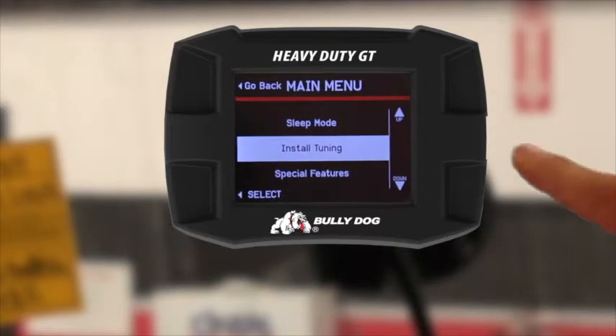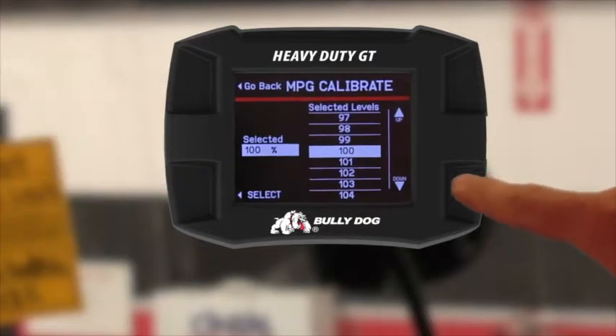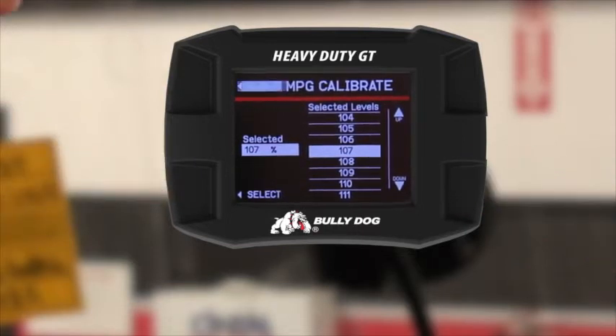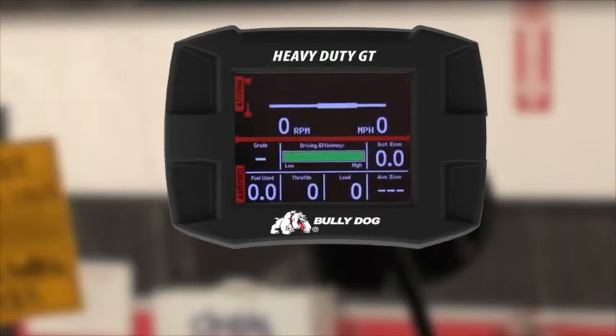To make this calibration change, go into the menu, down to Driving Coach Options, and then down to Calibrate MPGs. From here, add that 7 percent onto the 100, so scroll down to 107, press select, and then go back to the monitoring screen. Your GT is now calibrated.